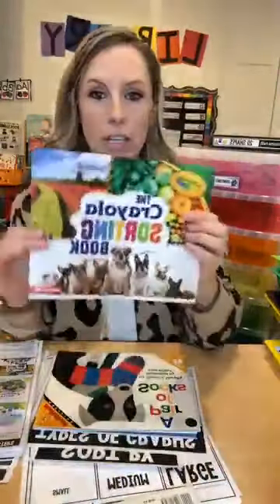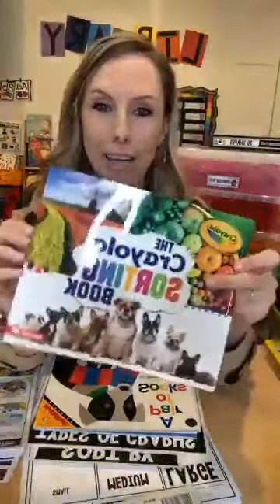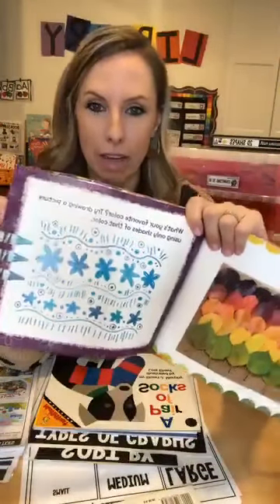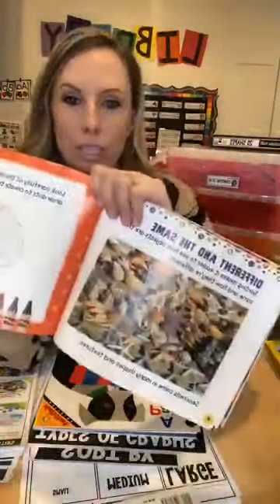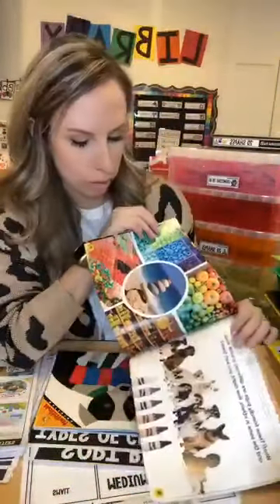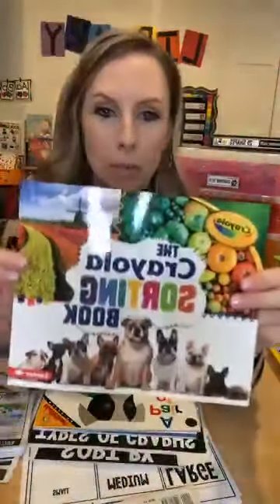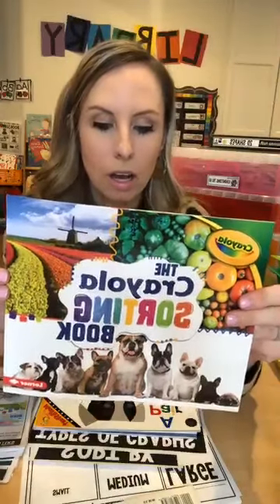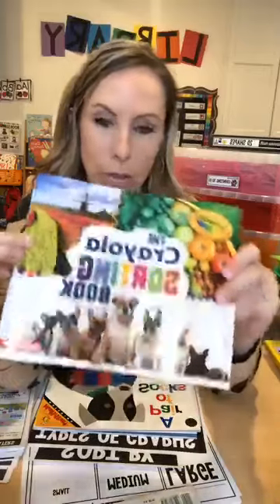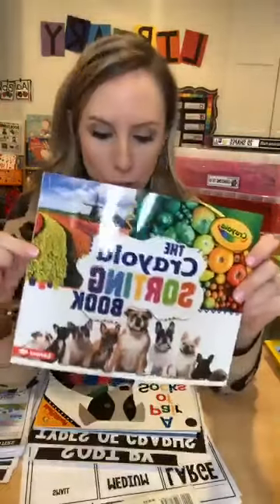This one I found on Amazon — it's the Crayola Sorting Book. I love it because it has real pictures and real-life things in it, like sorting seashells, sorting things at the bakery, sorting dogs by color. There's apparently a whole series with counting, opposites, patterns, and shapes, which I'm going to check out.